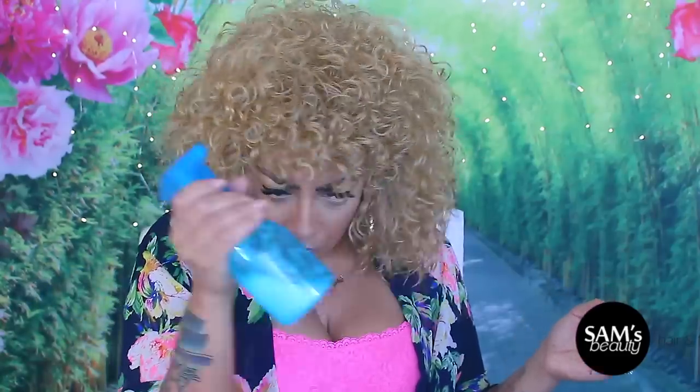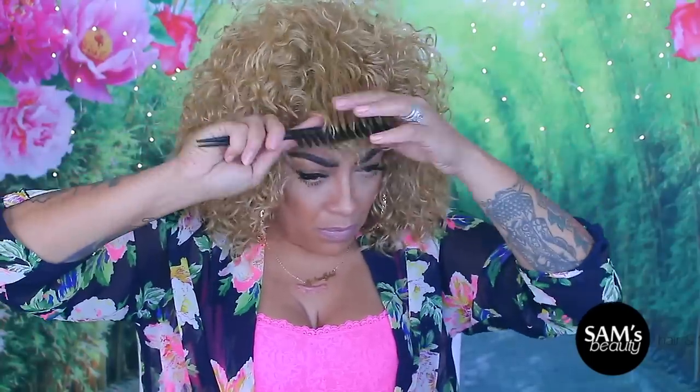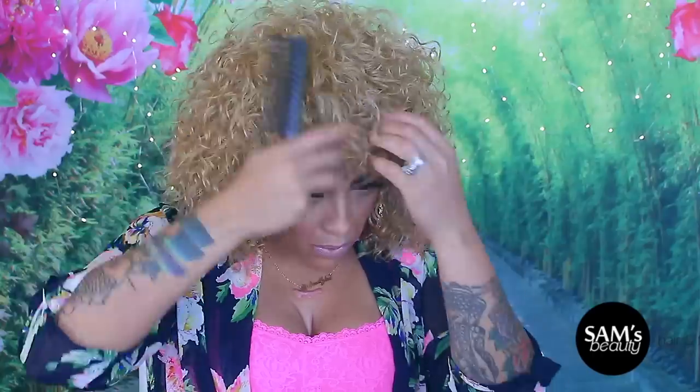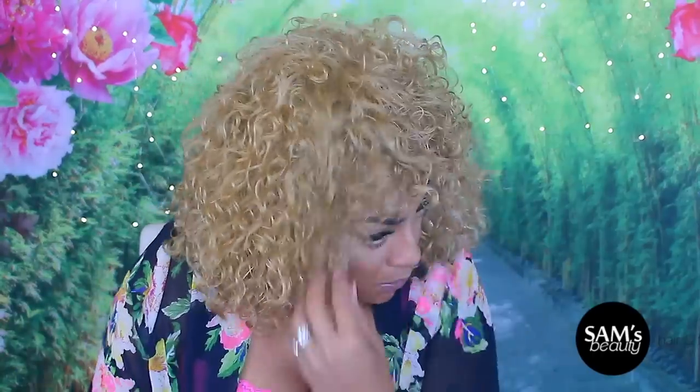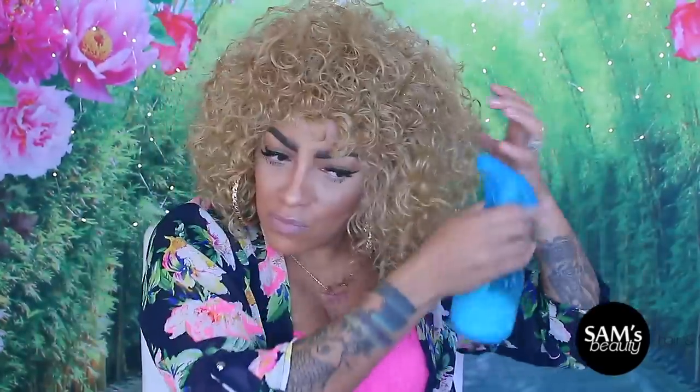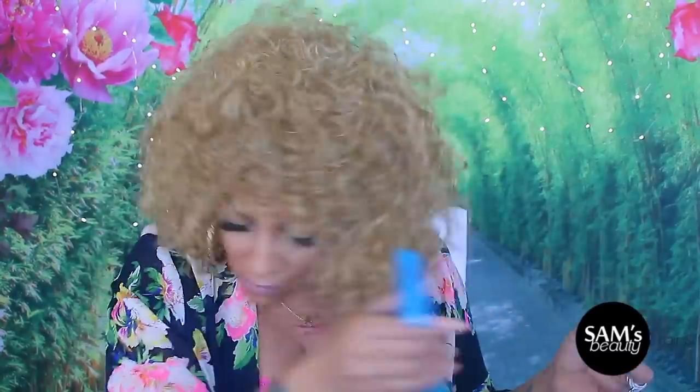When I do curly looks like this at a certain length, I like it to be full all around, so that's the reason why I'm fluffing it up and just manipulating the curl. I'm going to go back in and spray a little bit more of that conditioner and water to loosen the curl. It is a lot of hair but it is lightweight.